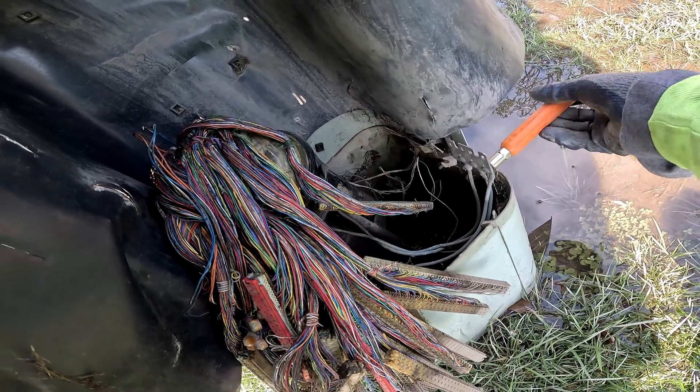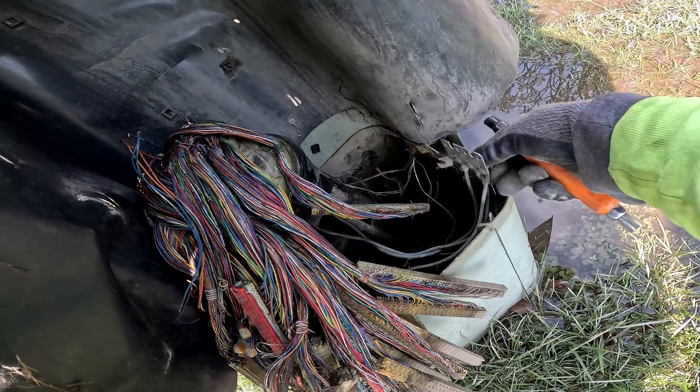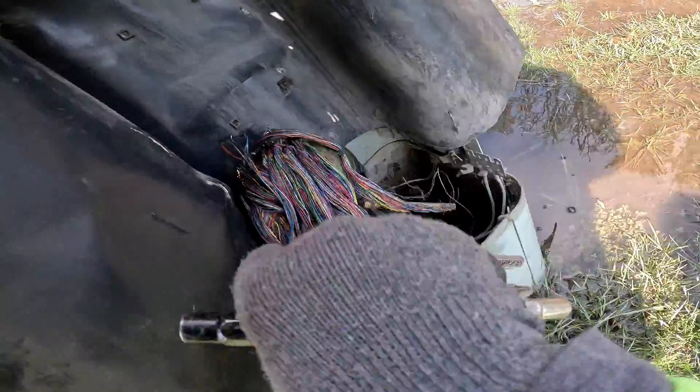So I gotta unbind all this so nothing's touching the metal — and hopefully I don't lose a knot. Nope, there was one knot in the water.